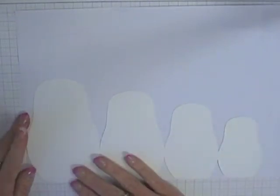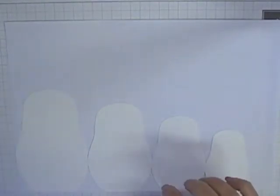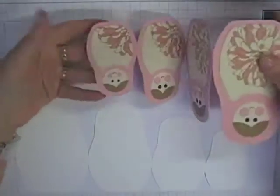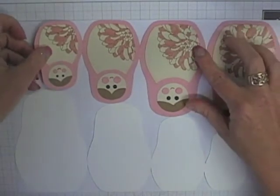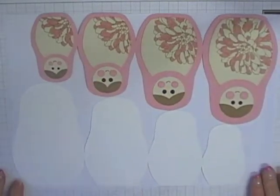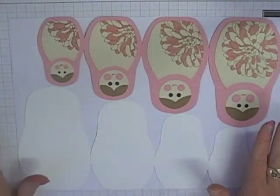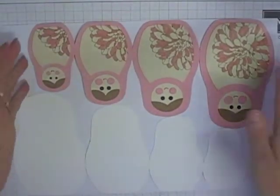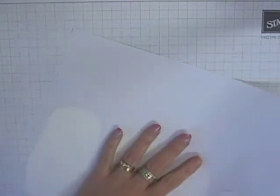If you run your template along the bottom edge of your A4 card stock, you can get two babushka doll card bodies on one sheet. I've designed it specifically so that you can get two card bases out of one piece of A4 card stock. So when you're tracing your templates, keep in mind that you can fit two on one A4.